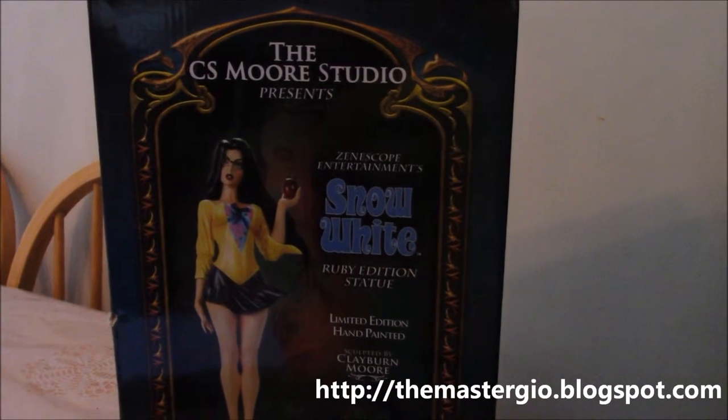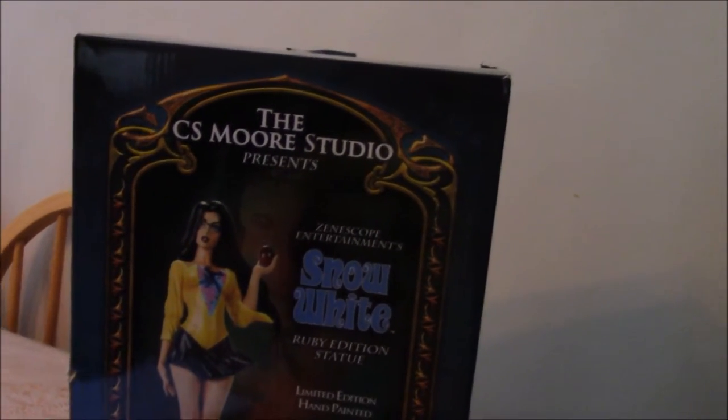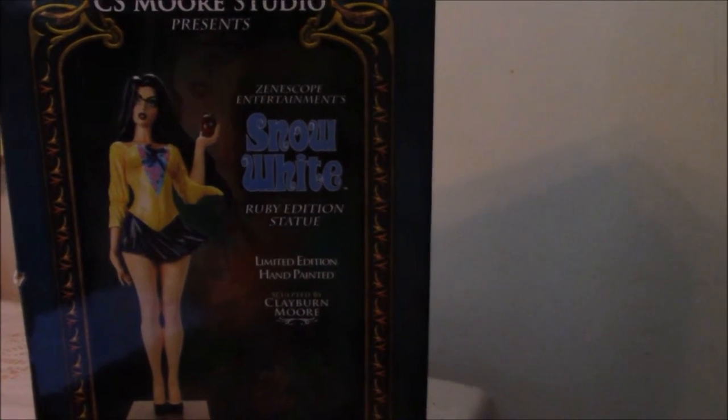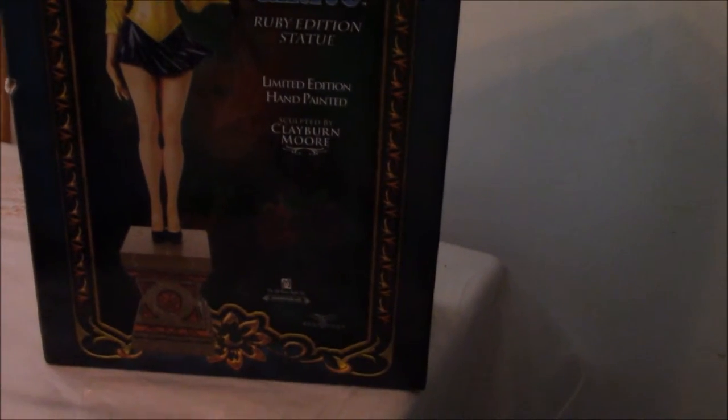Master Geo here and welcome to my review of the C.S. Moore Studio Presents Zenoscope Entertainment Snow White Ruby Edition Statue. Limited edition and hand-painted, this is sculpted by Claiborne Moore.